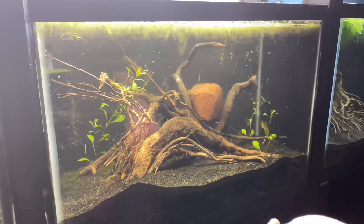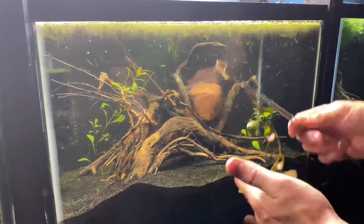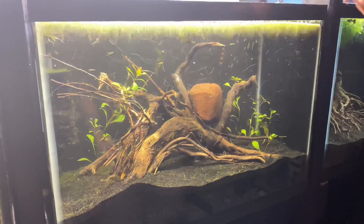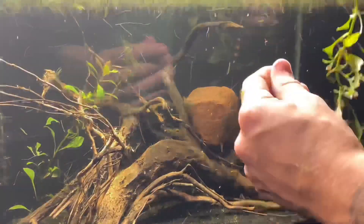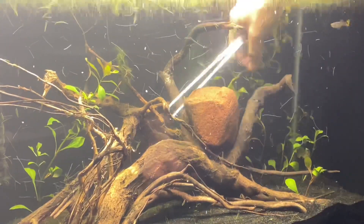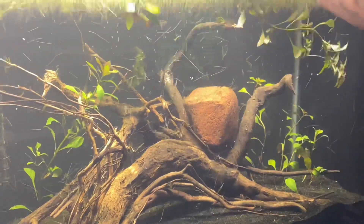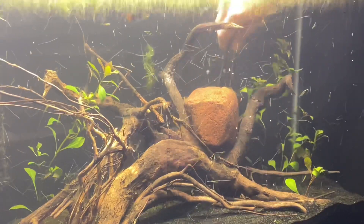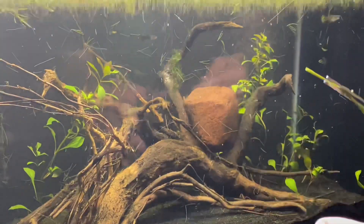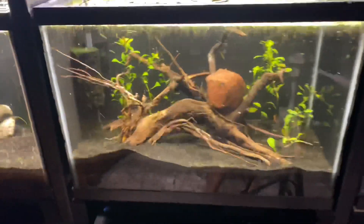As far as lighting for Ludwigia repens, this is a medium light plant. It's funny because all these beginner plants are called low light, but actually the plants are okay with low light — they would actually prefer medium lighting. If you don't know a lot about lighting, you should probably just go with an aquarium planted LED. Or if you're trying to go with a shop light, try to get around the 5,000 to 6,000 Kelvin lighting spectrum — that's more of that whiter lighting. The plants like that more.